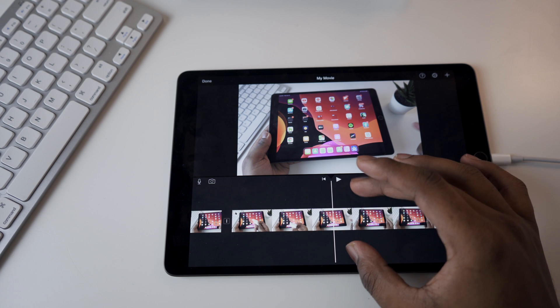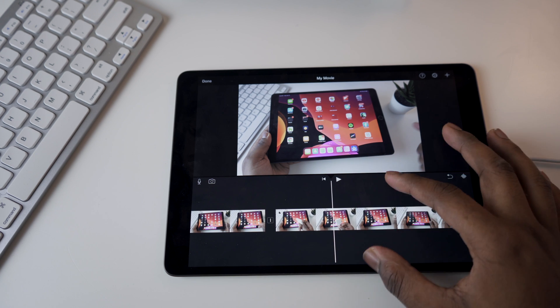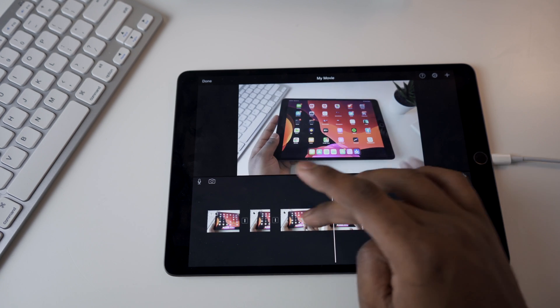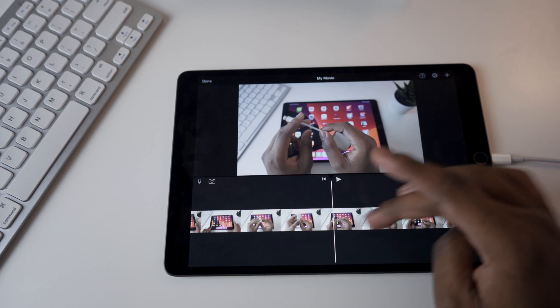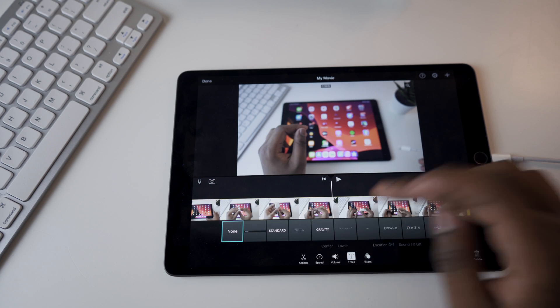You can also zoom in by pinching to be more specific with your edits — that's pretty standard. You could add photos too, but I'm going to leave that. I've cut the video down and I'm going to make a few more cuts.